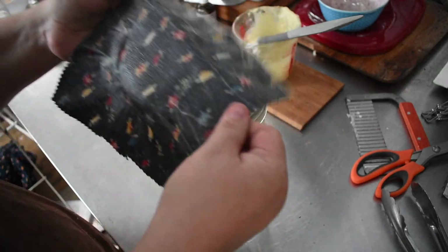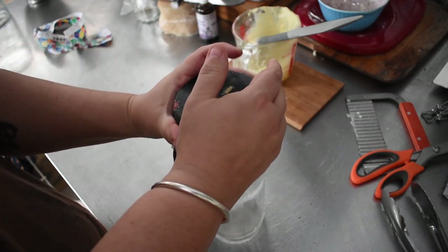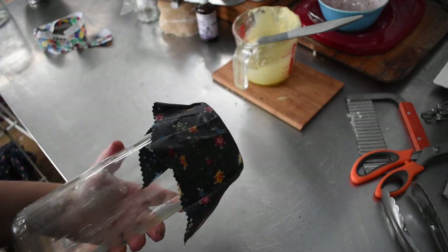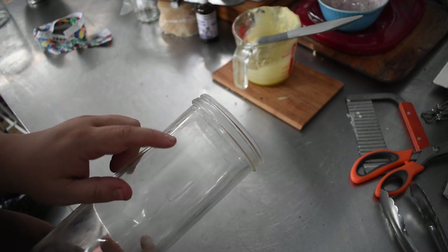They end up with creases in them, but you just change the position slightly for the next jar. Eventually they may need re-waxing, though these are very heavily waxed. Ideally we want the wax to thin out a little bit — there's a little bit of wax residue left on the top of the jar when this comes off because the wraps are just a little too heavily waxed. To clean the beeswax wraps, just wipe them over with warm soapy water. Don't scrub at them as that'll take the wax off, and obviously don't put them in a washing machine.